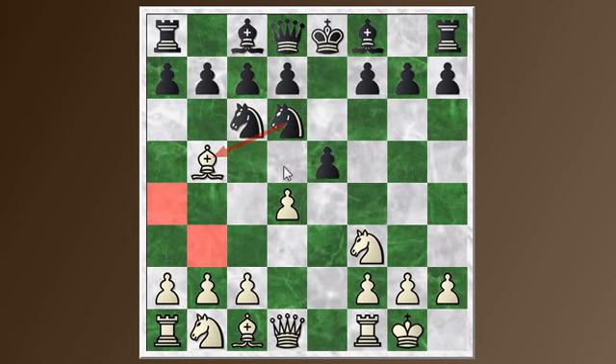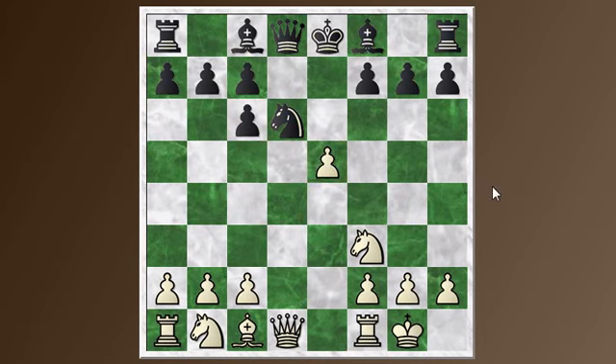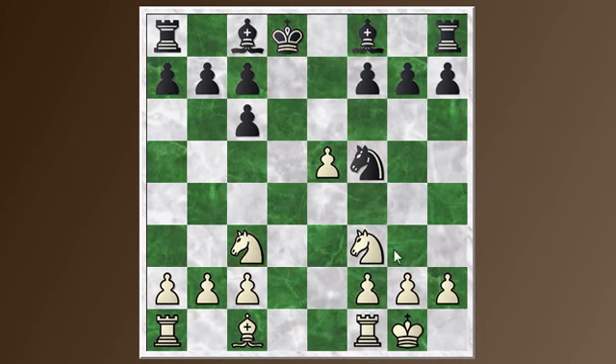In this variation, after the knight to d6, white has to do something right away because the bishop is just hanging. So the line usually goes: bishop takes knight, pawn takes bishop, and pawn takes pawn, getting the pawn back. The material is now even. This pawn is under attack and has to get out of the way. Then white takes the queens off and follows up with knight c3.